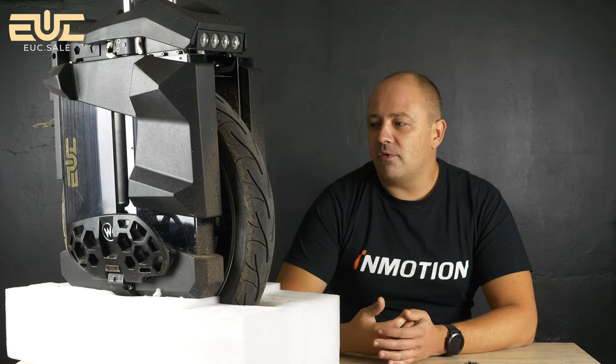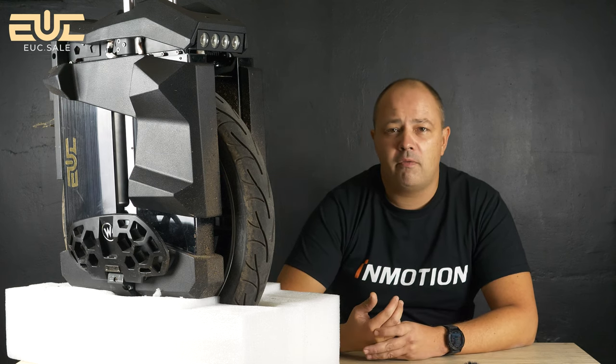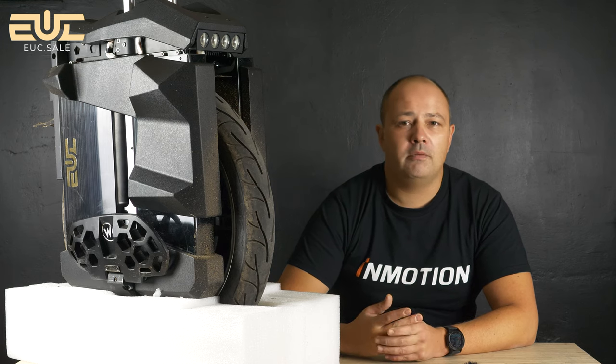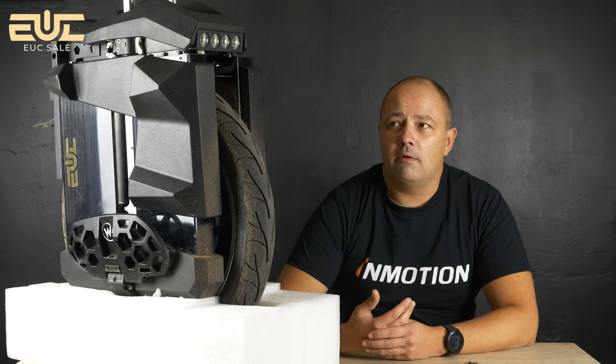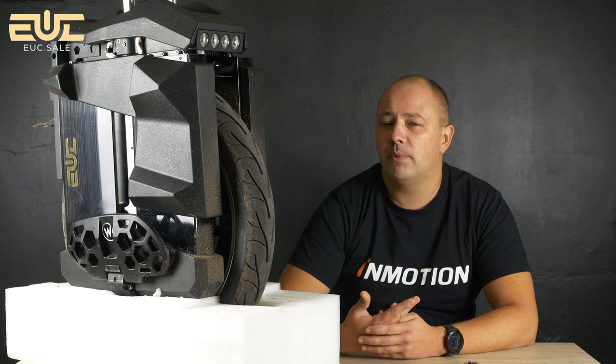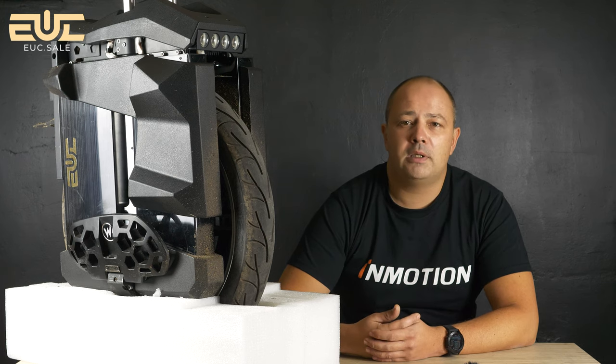I like reviewing new wheels like this because it is first in many aspects. It is the heaviest wheel on the market at 53 kilos, the fastest, most powerful, with the biggest battery capacity. For me personally, this was the first time I was able to run 100 kilometers at a cruising speed of 50, 60, or 70 kilometers per hour.